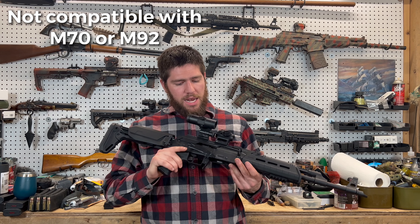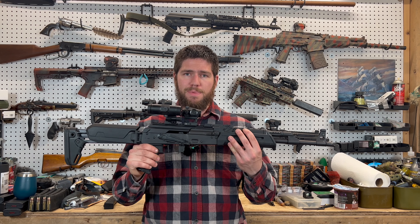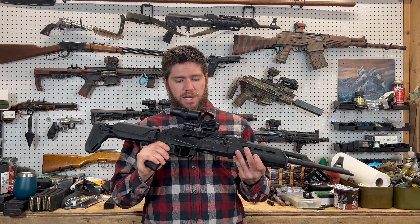It doesn't really say on their site — something they might want to add. Now it does work in this other AK here from PSA. This is working quite nicely; it did fit perfect in this.